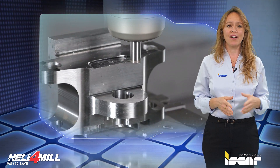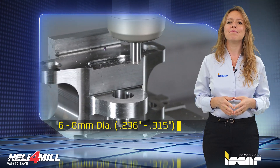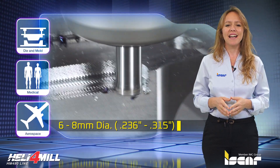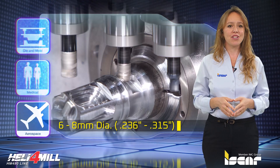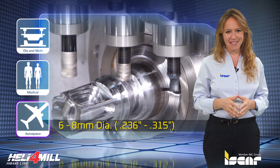The new end mill cutters are now available in 6 and 8 millimeters. They are designed for machining compact and miniature parts such as light-sized components for die and molds, medical devices, aircraft equipment, etc. The small dimensions of the cutters make them ideally suited for turn milling on multitasking machine tools with limited working space.